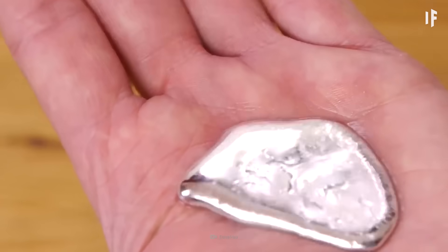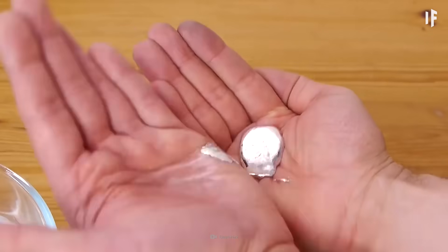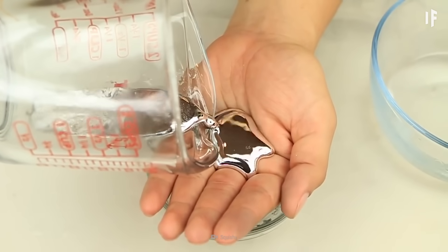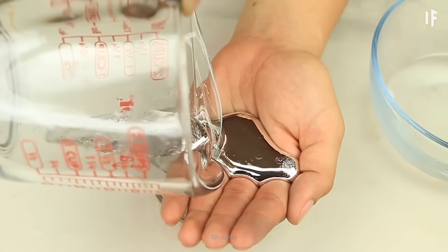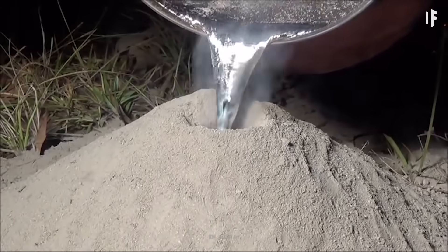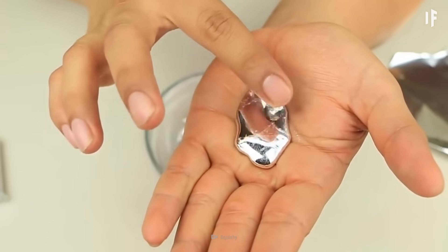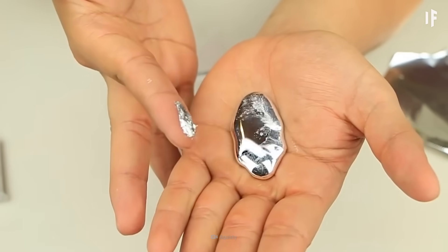Technically, yes, you can melt metal with your hands, but not every type of metal. There is a metal that is so soft it can melt at just under 30 degrees. This metal is called gallium, and after playing around with it in your hands for just a couple of seconds, it quickly liquefies.